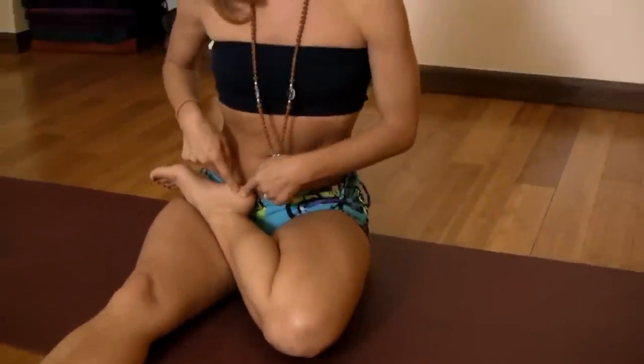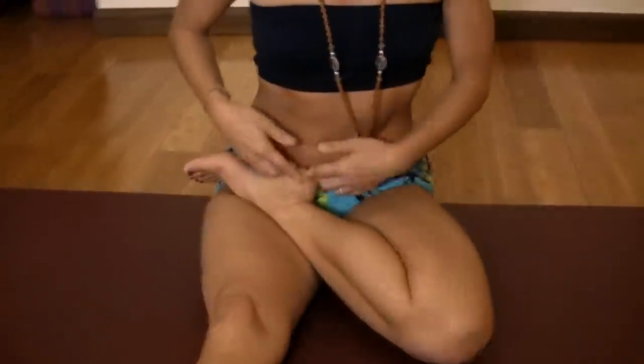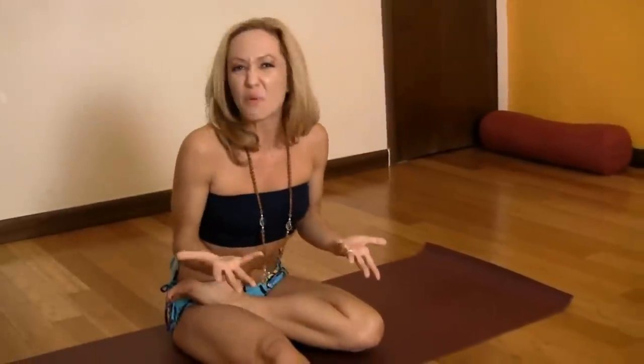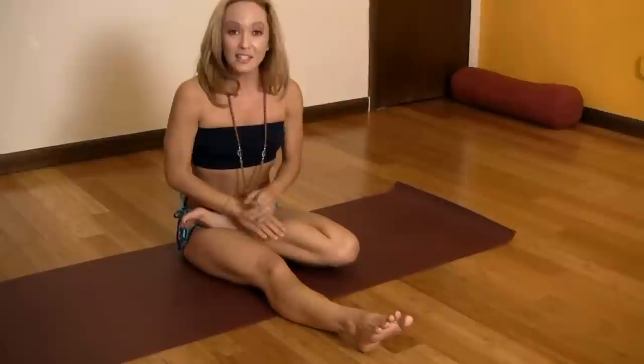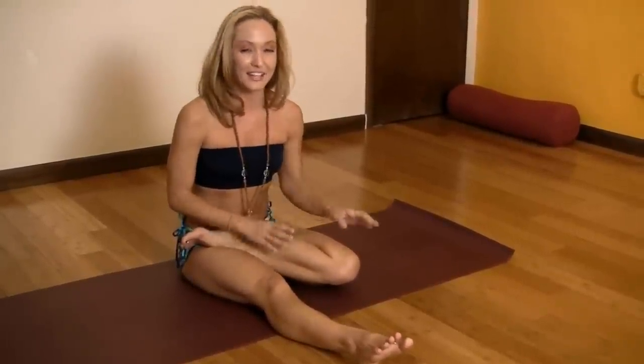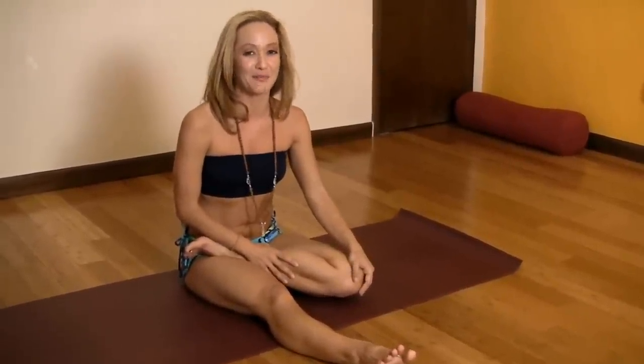You'll also notice that the heel of the leg that's in half lotus position is closer into the pelvis. When you fold forward, this is an instant reminder to lift up and over that half lotus position, getting deeper into a forward bend. If you combine these two motions, you'll be able to protect your knee joint and safely externally rotate into half lotus position.